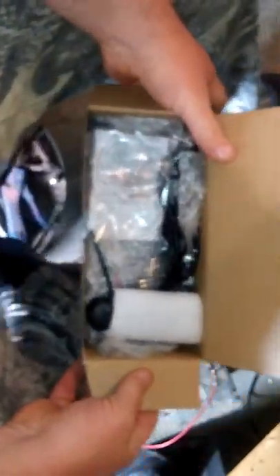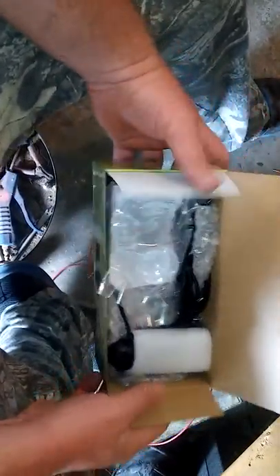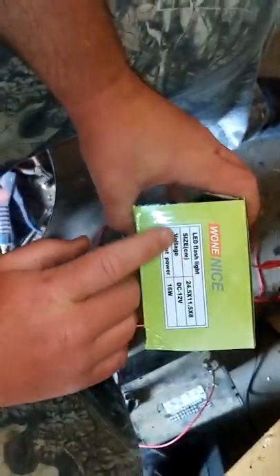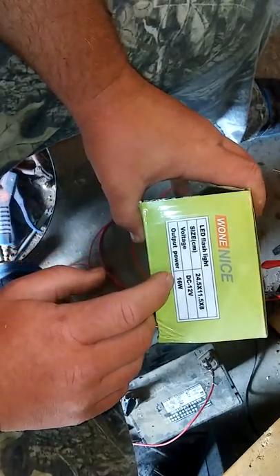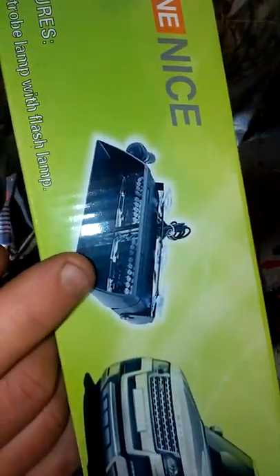Let's go ahead and open it up. The box is in nice shape. You can see it right there — LED flashlight, size 24.5 by 11.5, voltage DC 12 volt, output power 16 watts. It says it right there.